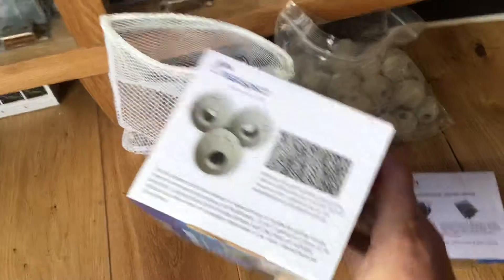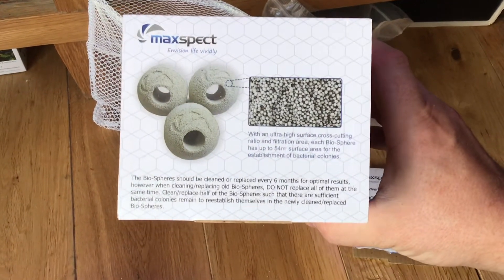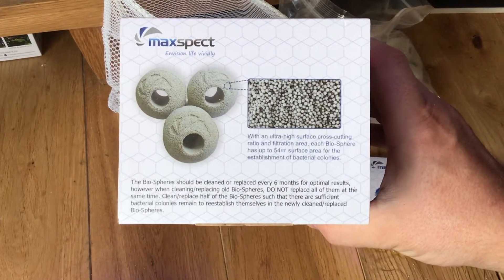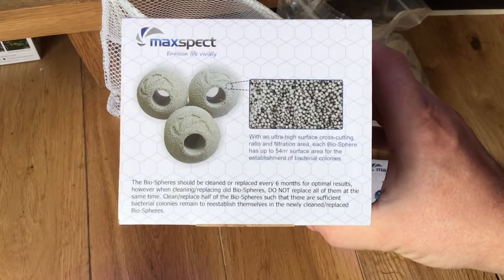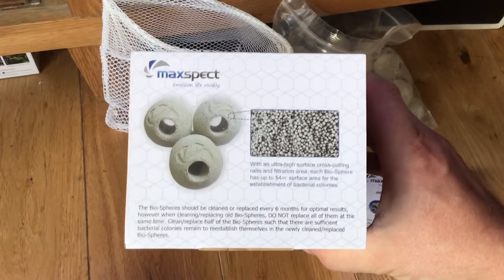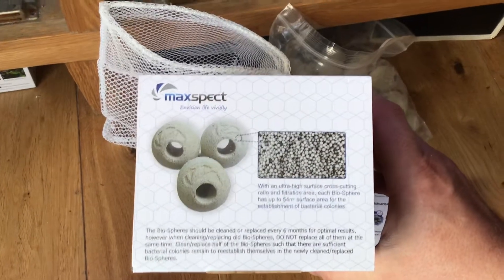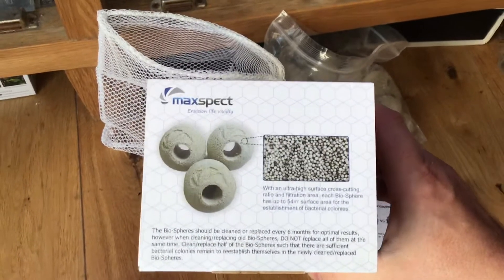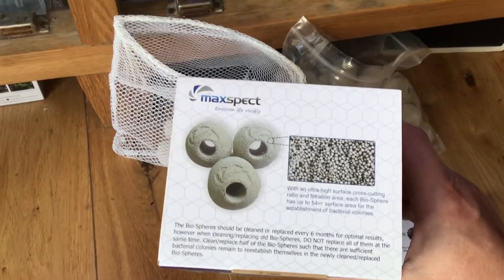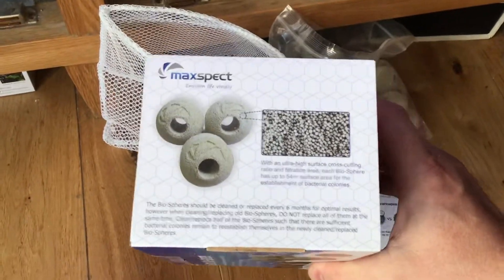That's the box. It says replace every six months for optimal results. When cleaning, replace old biospheres — do not replace all of them at the same time. That's what I'm telling you. If you replace them all at the same time, you're taking the good bacteria out of the seeded balls out of the sump. You don't want to be doing that. You want to be replacing them maybe one at a time.